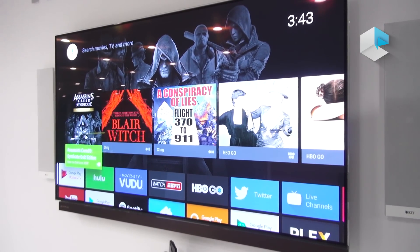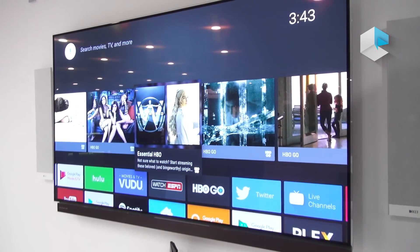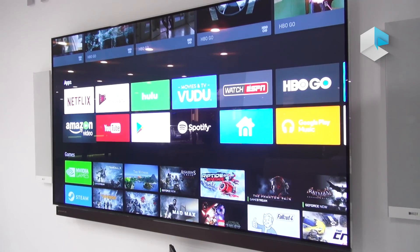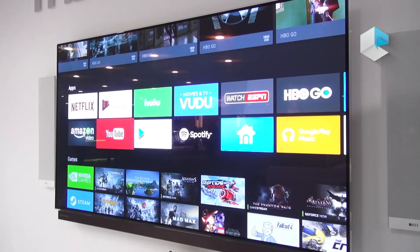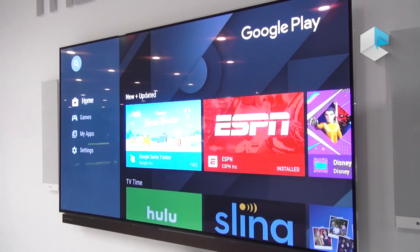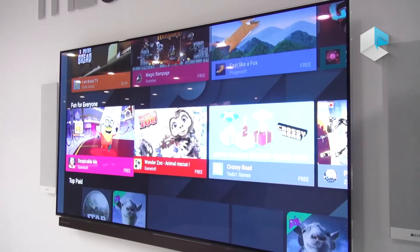This is the recommended row on Shield TV. It takes your past experiences and recommends content for you — movies, TV shows, podcasts, really anything that you like. Below is the apps row. This is where all of your downloaded apps will exist. We have some in 4K HDR like Netflix and Amazon Video, YouTube in 4K, Google Play Movies in 4K, Hulu, and Vudu. Here's the Google Play Store, where you'll go to get the latest apps for your Android TV device. You can also download new games through Android here.